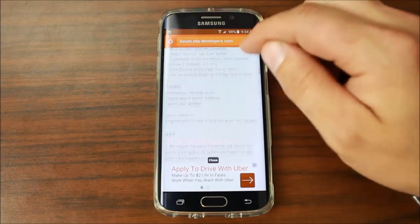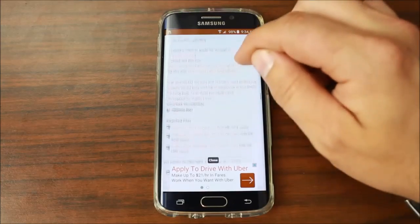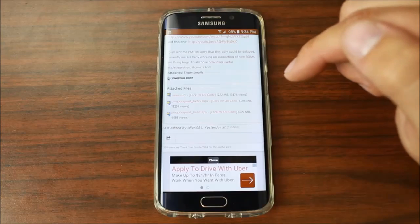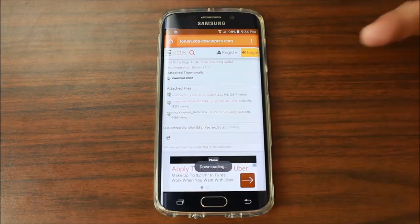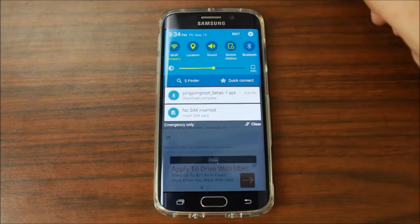Go back in here and if you scroll to the bottom of the post, you're going to find this APK — it is PingPong Beta 6 APK. This is really awesome and very easy to use, so I'm going to go ahead and download it. If there's a newer version, obviously download the newer version.